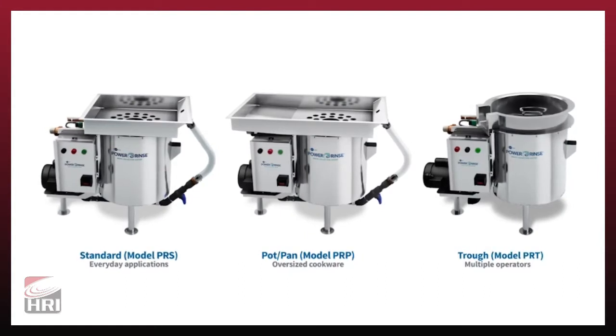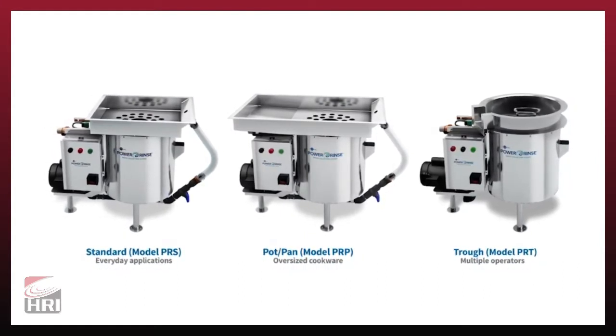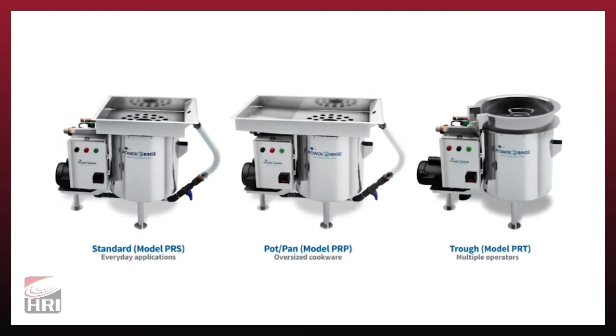All models are pre-plumbed and pre-wired, with direct connections available to hot and cold water, electricity, and drains. For PRT models, some plumbing will be required for the trough.